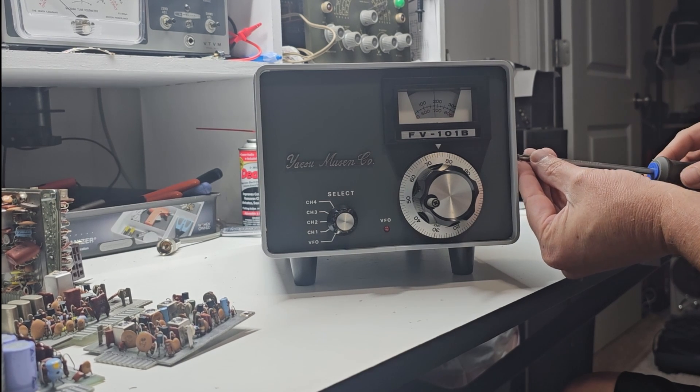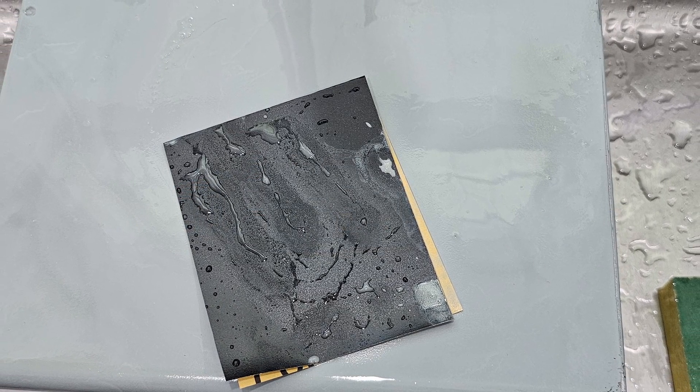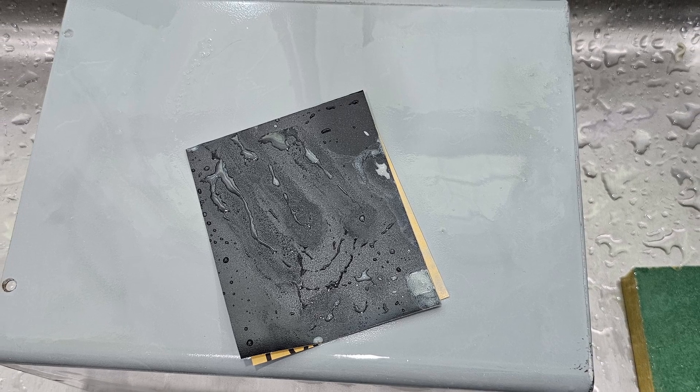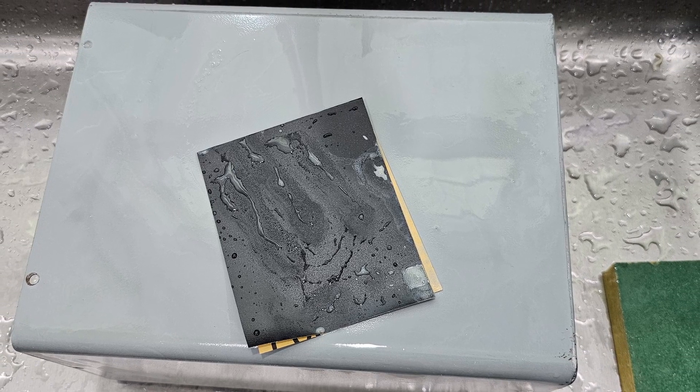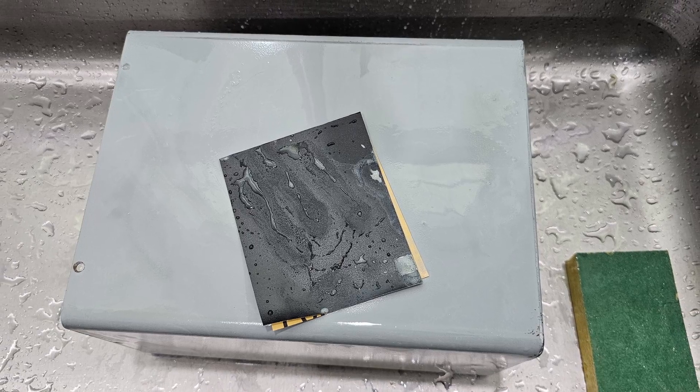Time to prep the surface. Sanding is key to a smooth, professional finish. You could start with coarse grit sandpaper, but finish with something like 400 to 600 grit for a smooth finish. Don't forget the screws — it might seem tedious, but it's crucial for a uniform look.